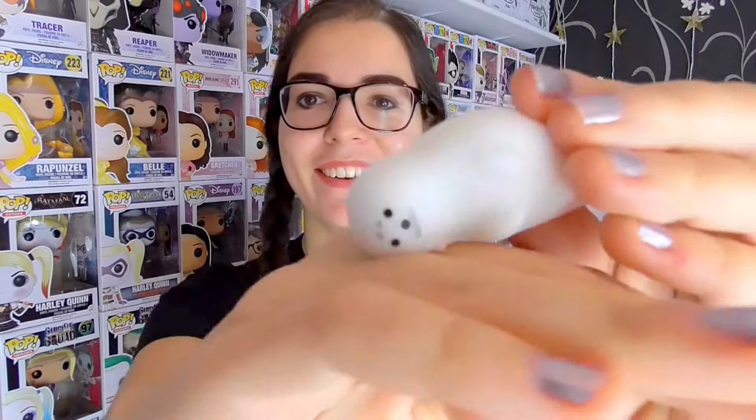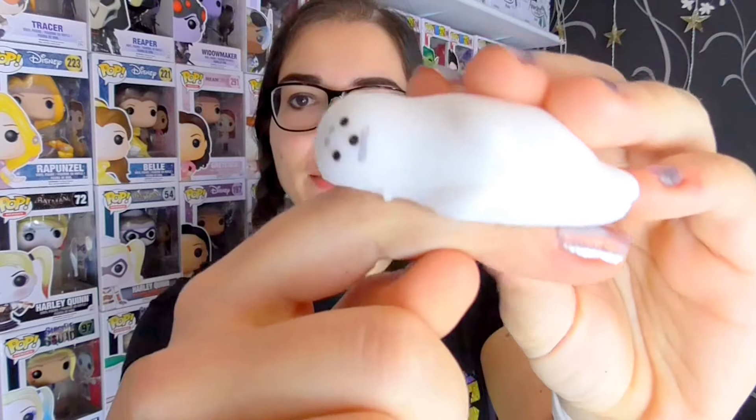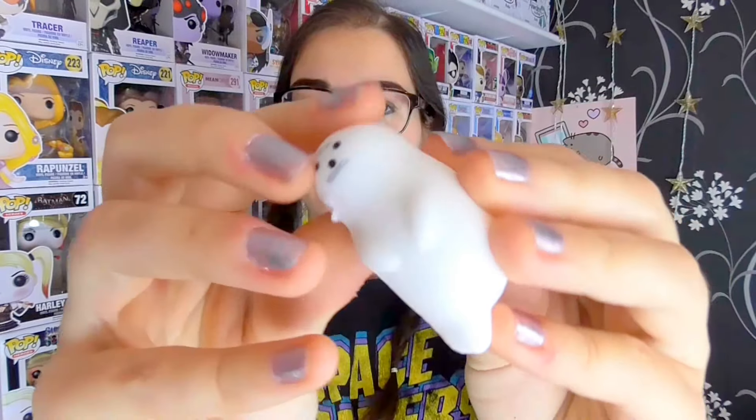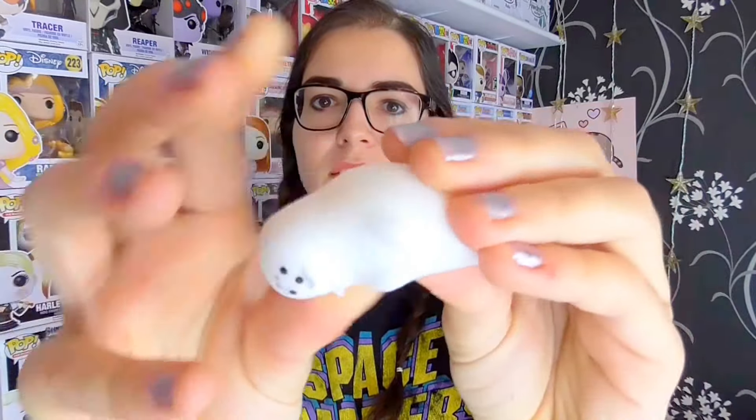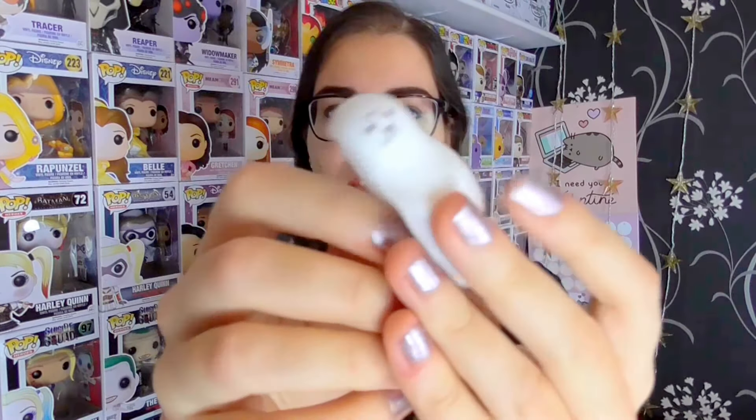It feels so weird but it's really cute. It's like a lying down squishy — that's really cute. Little seal. It's adorable, but it is a really weird texture. It's kind of sticky. That is really weird. It's cute though, I like him. I'll call him Timmy.